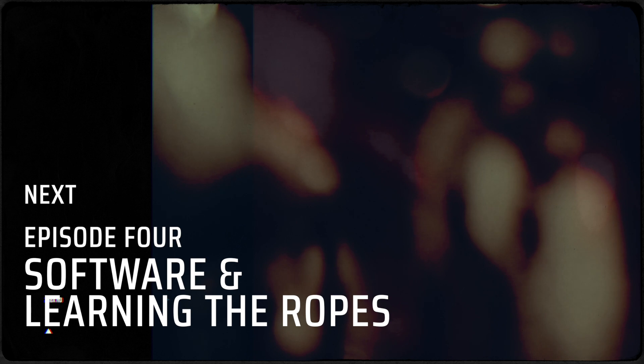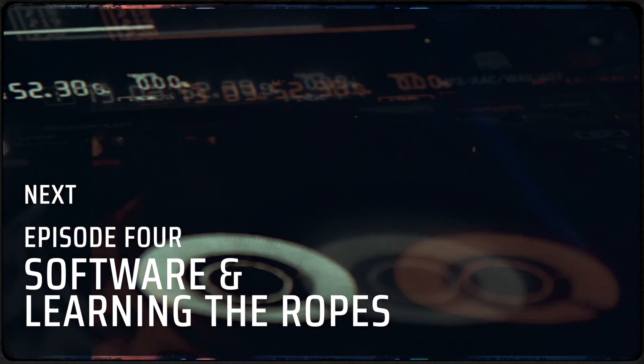Be sure to join me in my next video where we are going to be talking about software and ways to learn the ropes. Once again my name is Patrick Kelly, also known as Hope from Status Crew and Rude Gang Entertainment, and I'll see you in our next video.